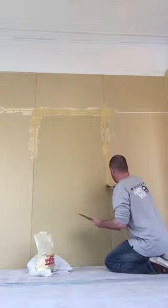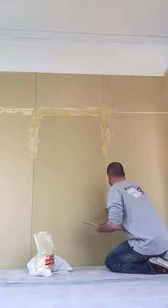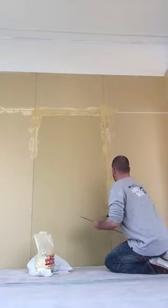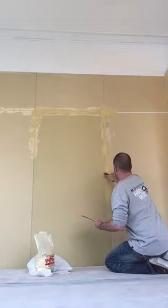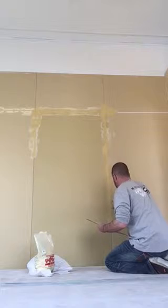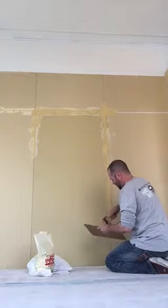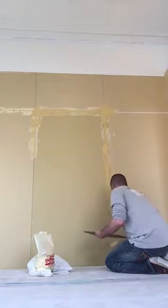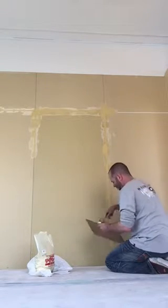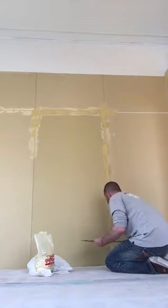Before I tried to get into this but it's my first time doing this so I wasn't sure. This is the bag of powder that I used to mix with water, so I wasn't sure how much water to mix, but I guess it's kind of common sense — if it's too thin it won't hold, or if it's too thick then you'll break your wrist trying to put it in.